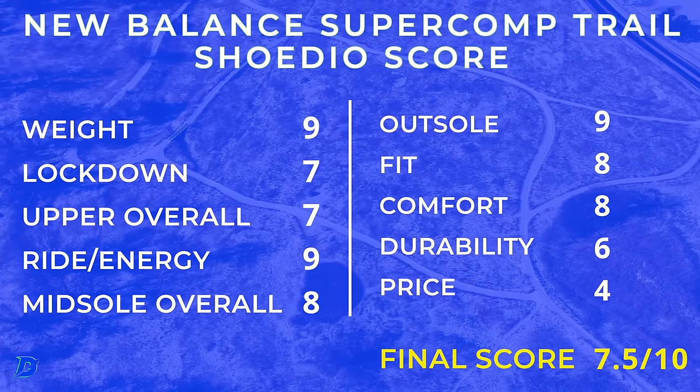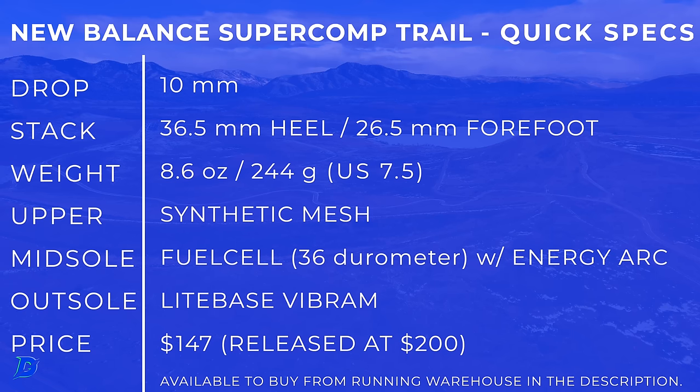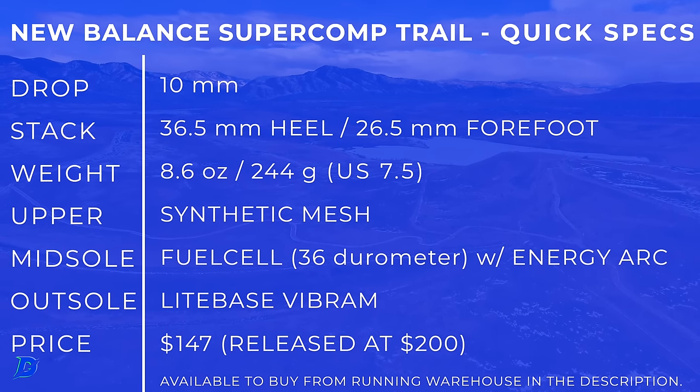I am quite excited about the Super Comp Trail — very excited. Here are the quick specs: FuelCell through that midsole, Energy Arc inside there, and a very zesty outsole. We'll break it all down.